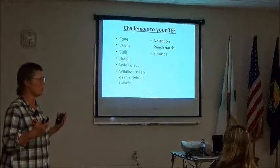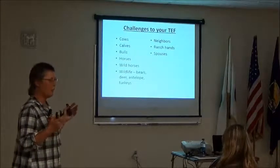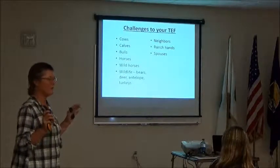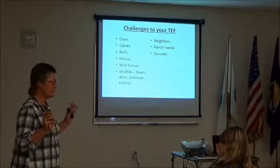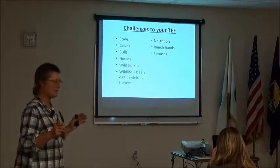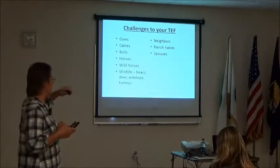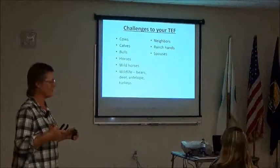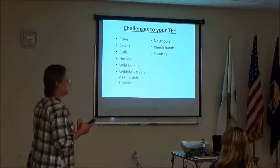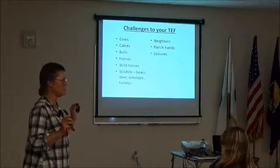Horses generally really respect electric fence — they can get so spooky about it that you can't get them near it. Wild horses that have never encountered electric fence will break it, but after that first time they won't go through again. Deer and antelope: keep the fence high so they go under. A bear can get wrapped in your fence and break it — we had one wrap a metal post around a tree. I've heard that grizzly bears respect electric fence because of their hollow hairs, but that could be a myth.